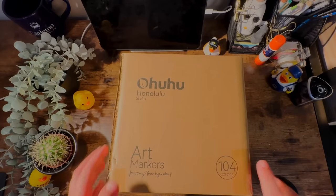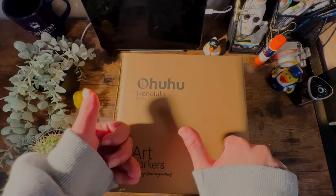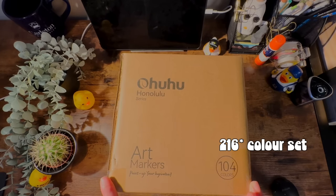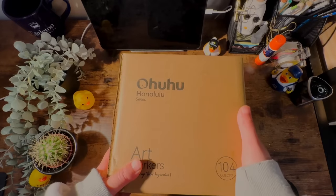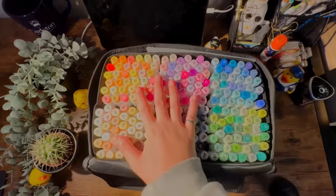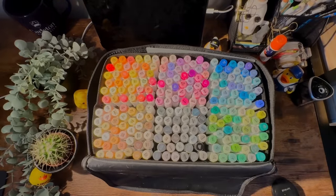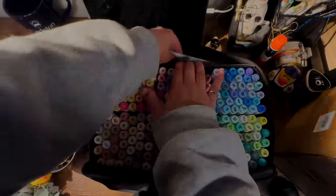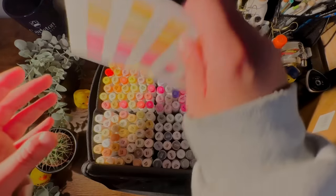If you've been on my channel for a while, you've probably seen my previous video sponsored by Ohuhu. They sent me their 256-color set — well, actually it's 216 colors. Let me just bring it over. So this is my current Ohuhu marker collection — it's a lot. Still quite a bit at 216 colors.